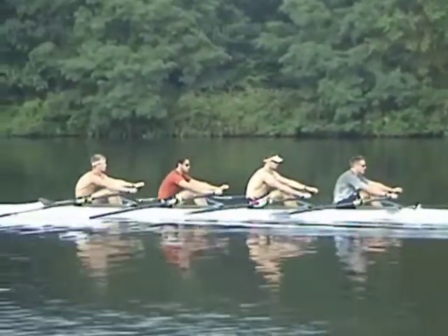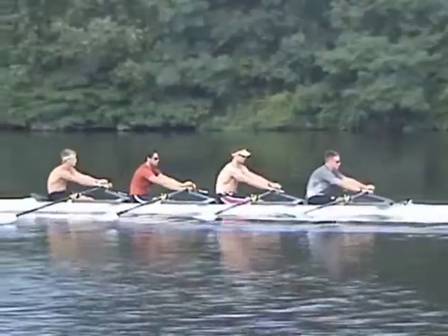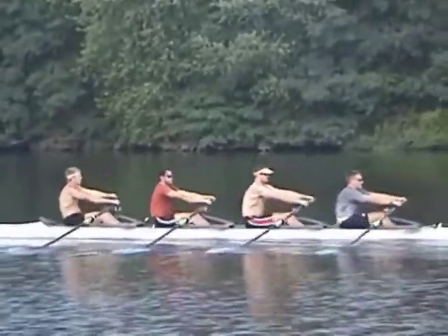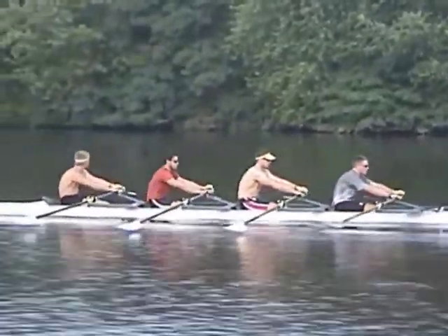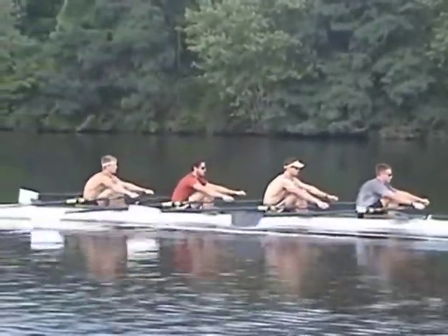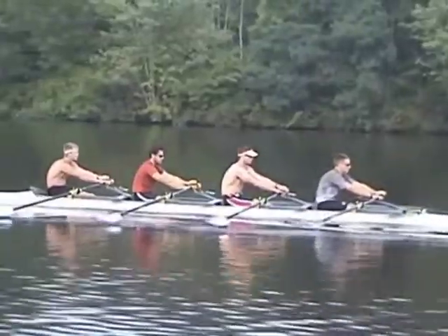The most popular drill for this purpose is called pause body over. Using this drill, we are looking for a clean release of the blade out of the water, easy flow of the hands around the turn, followed by the shoulders.